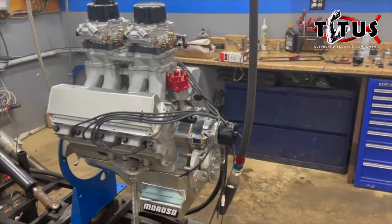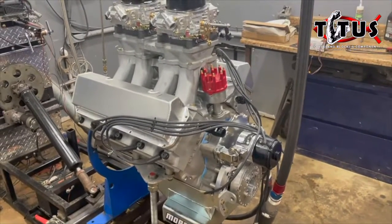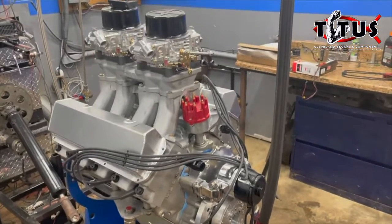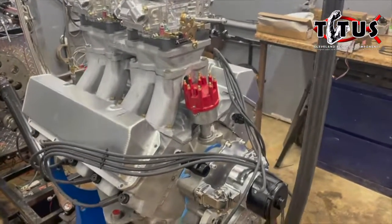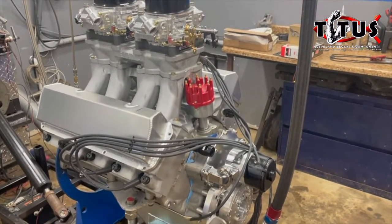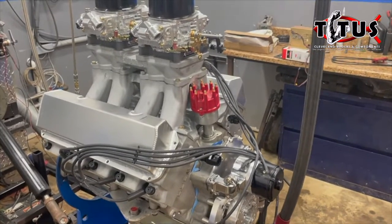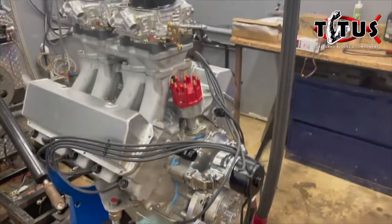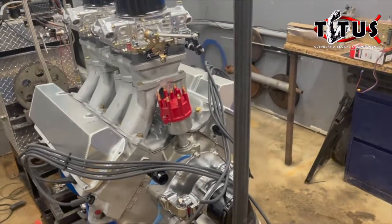Hey folks, it's Mark at Titus. We just rolled this engine into the dyno room. This is a 377 inch — truly a Cleavor. This is a Fontana block, which is half Cleveland, half Windsor. We've pretty much got the engine fully assembled. We've just got a few more odds and ends left to do before we can fire it up, but I figured I'd bring it into the dyno room and go ahead and hook up some of that stuff.